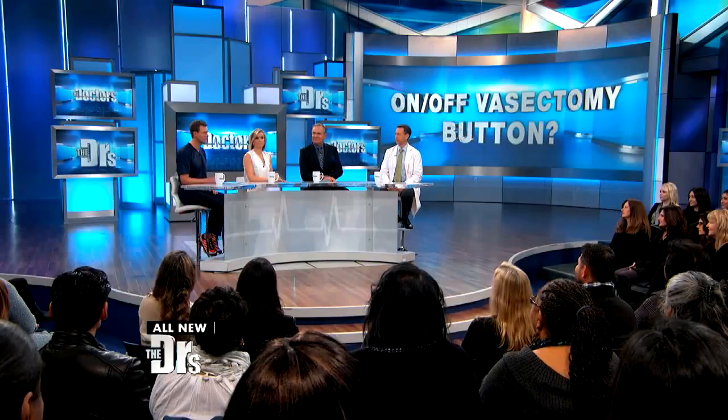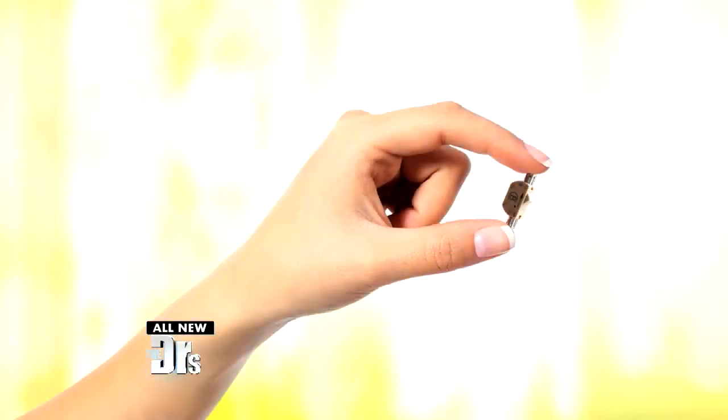All they have to do is flip a switch. Sounds pretty intriguing, but does it work? This is a new device, it's called the BiMech SLV.